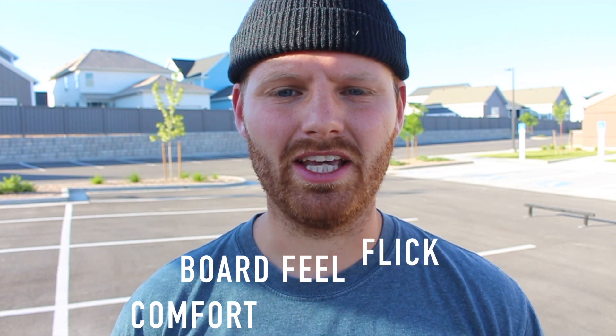Today we're going to take these shoes through a series of tests to figure out which one is worth your hard-earned money. We'll be testing comfort, board feel, flick, impact resistance, and durability. I'll be switching back and forth between shoes to directly compare them. During the warm-up I'll be wearing the Kyle Walker Pro Twos — completely different shoes — so I don't mess up the experiment, and then I'll switch to the slip-ons for the actual tests.